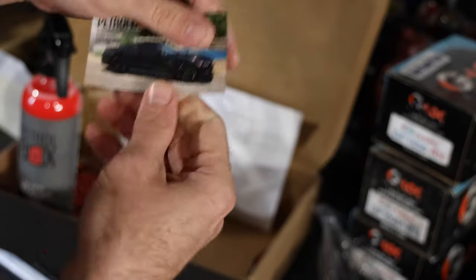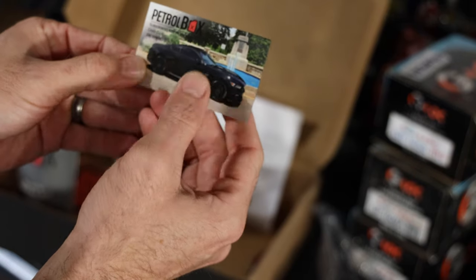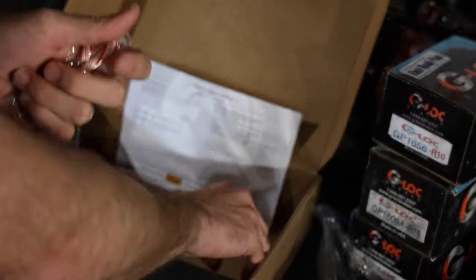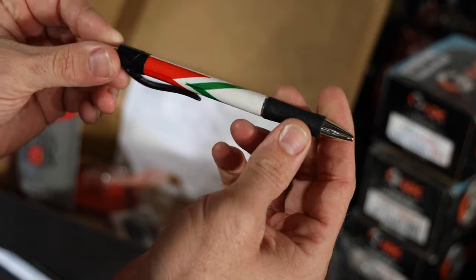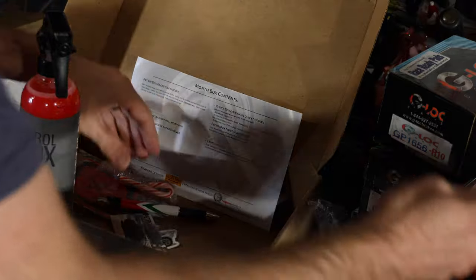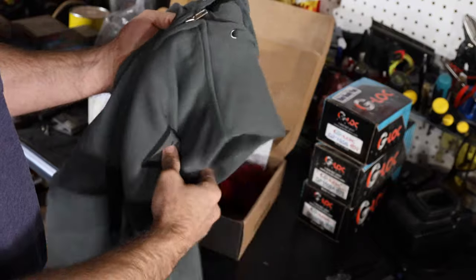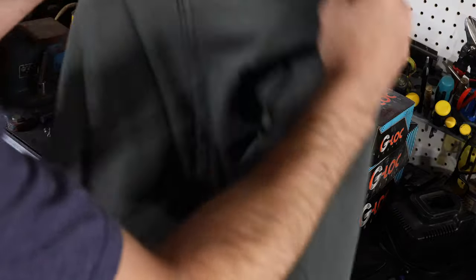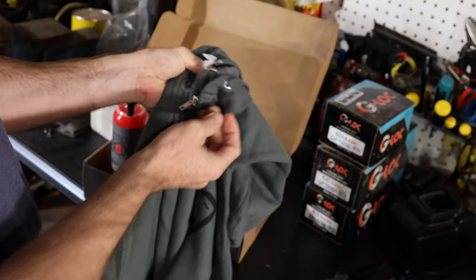We got a Petrol Box air freshener sticker - this little rally car, I think that's a Lancia. Then we got the subscriber's ride of the month, where if you submit your ride you could be featured, which is pretty cool. There's a little candy cane in this one - this is the Christmas box, hence the theme - and a Lancia livery pin. A really cool box this month. A sweatshirt usually costs 30 to 50 dollars, so getting one of those is pretty cool. Thanks a lot for sponsoring the video.